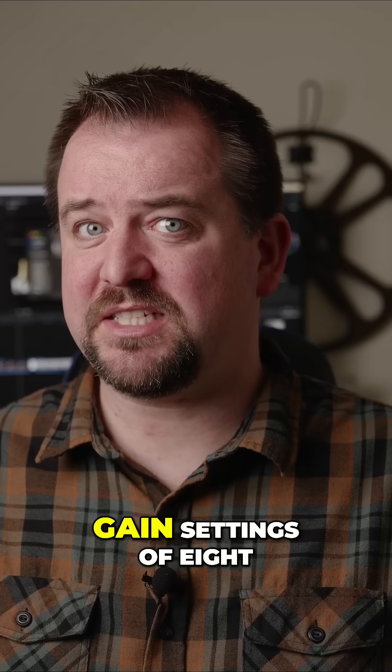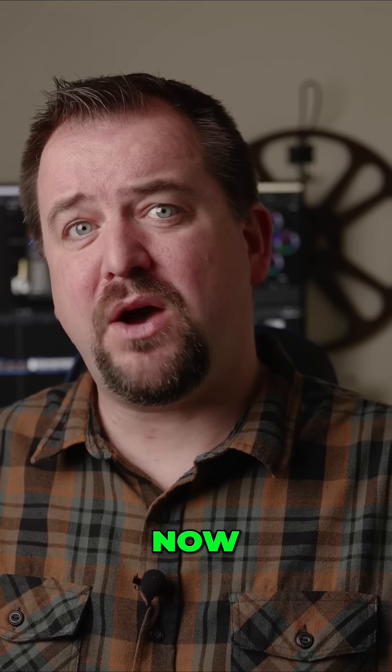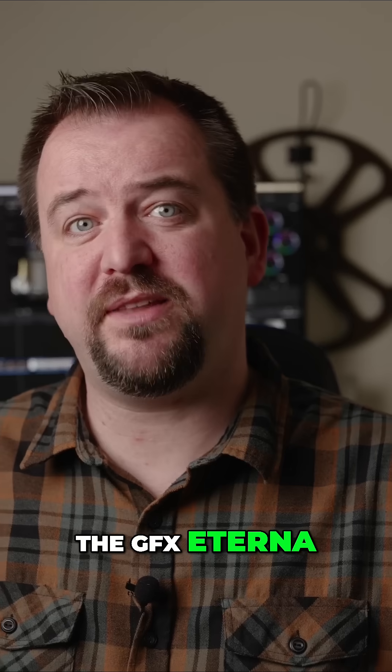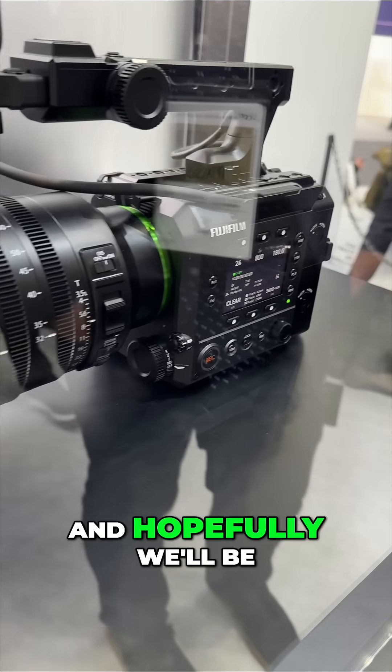We're also going to have dual gain settings of 800 and 3200 ISO when shooting F-Log2C, their new profile. There were dual gain settings before on the mirrorless camera, but you'd have to remember them, whereas on the GFX Eterna they're going to be clearly marked. I still want to get this camera out of glass and try it out myself, and hopefully we'll be able to do that here soon on Petapixel.